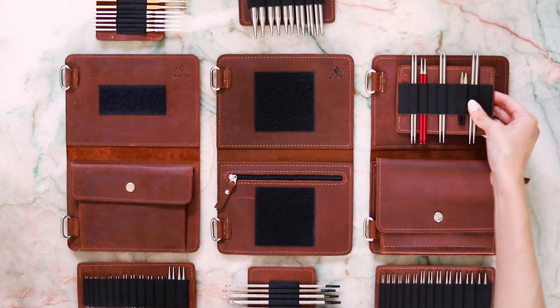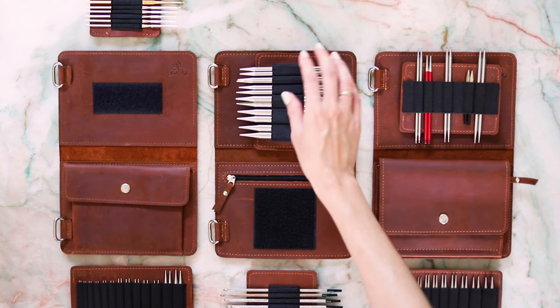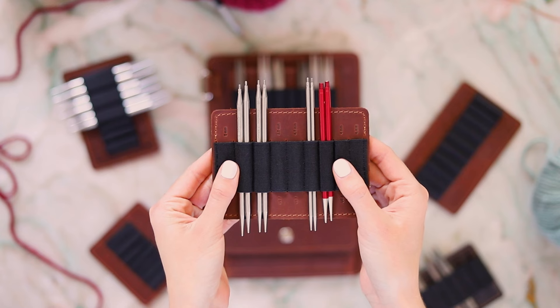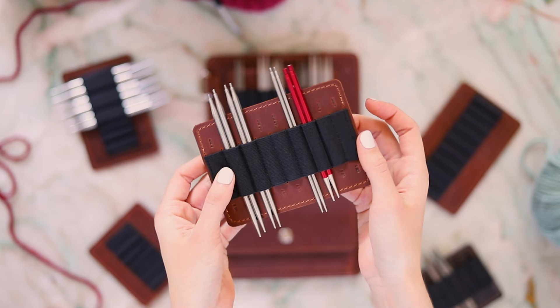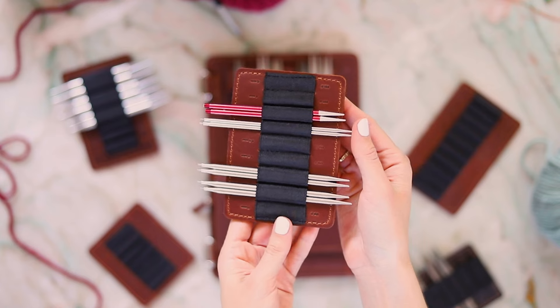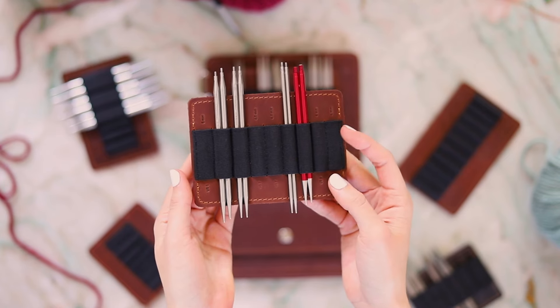If you've amassed a collection of spare interchangeable needle tips that need a home, building a spare tips page is for you. Spare tips pages come with two to three slots for tips within a certain size range — for example, this one has three slots for each of 4.5 and 5 millimeter spare tips.